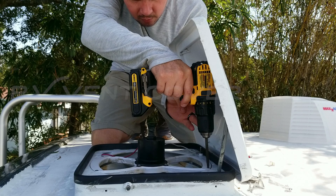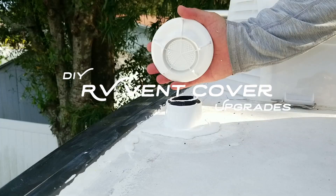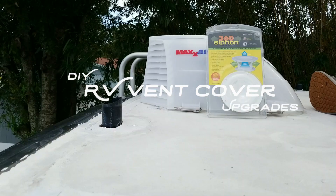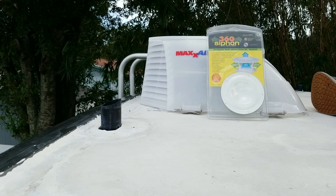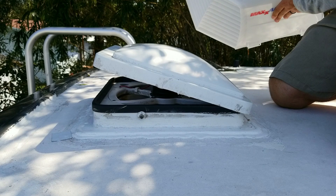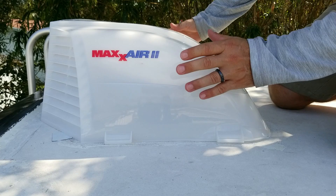Dennis here with EAT-C RV. In this RV remodel video, I'm going to be installing the Max Air 2 roof vent cover and 360 Siphon vent caps. I'm installing the Max Air 2 vent cover on the roof above the older Fantastic fan we have installed inside of our bathroom.